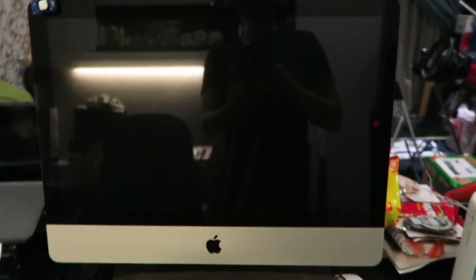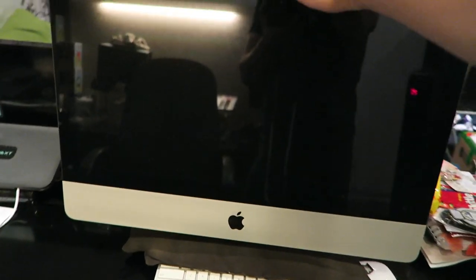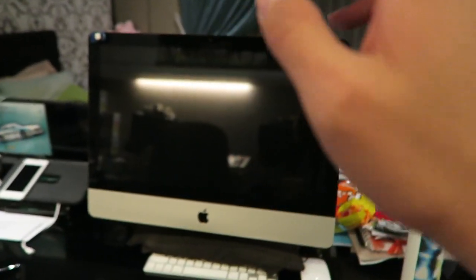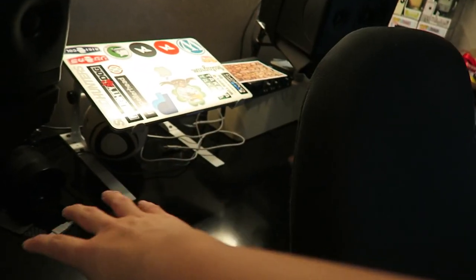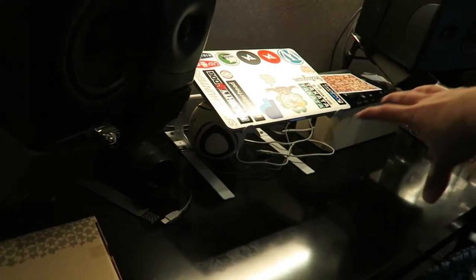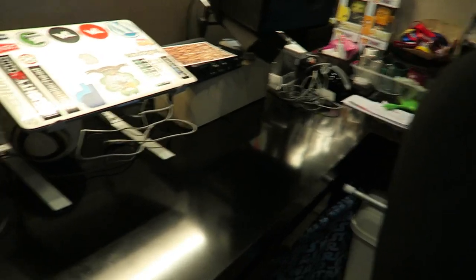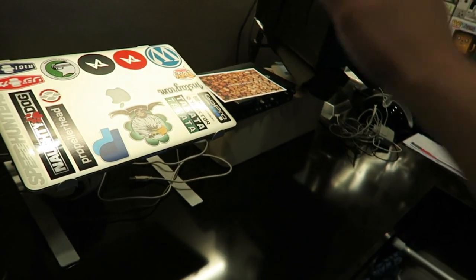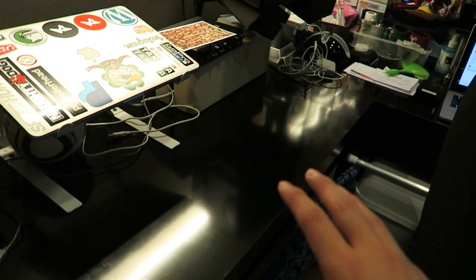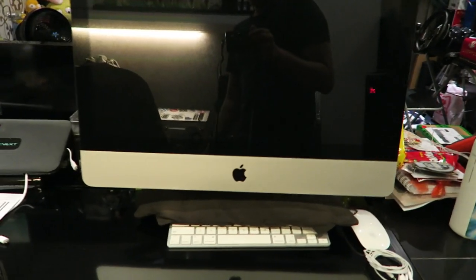I'm surrounded by screens. Starting over here — this is the iMac, where all the music production stuff goes on. It used to be on this side, and the keystation controller used to be here, but I've removed that so I can have the mixer and the controller here as well as the machine, just in case I want to get into that.